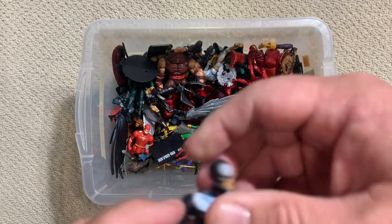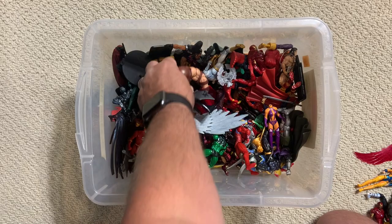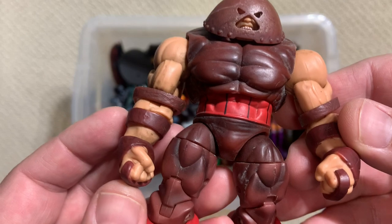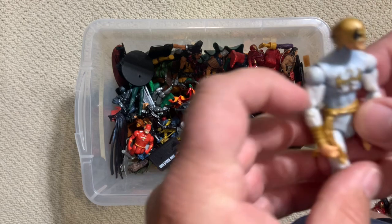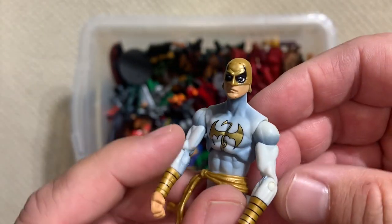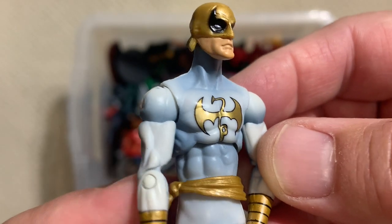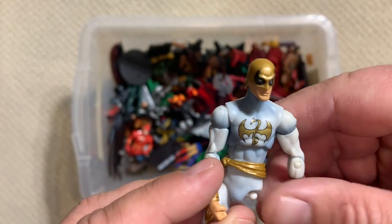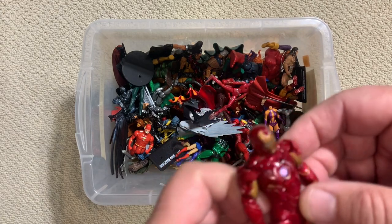Great character - Walt Simonson creation from the early 80s. Bullseye - he's a big boy. Different mold though - that's a different chess piece for this giant figure of Juggernaut. Solid. Here's a more modern version of Iron Fist - that's a good figure. Look at how nicely painted that symbol is on his chest. I don't have many comics from this era of Iron Fist, but I can definitely appreciate how nice that is as a figure.